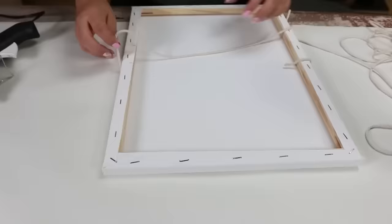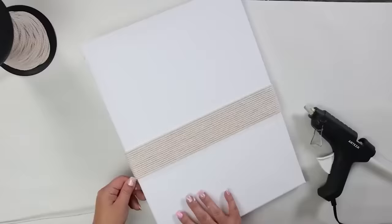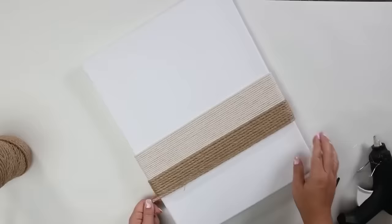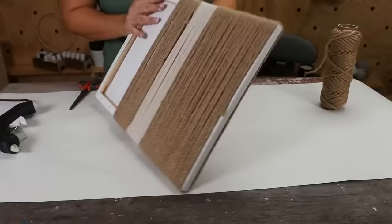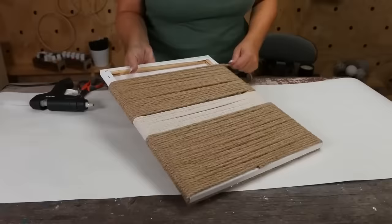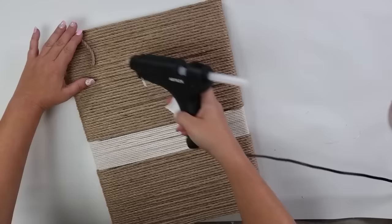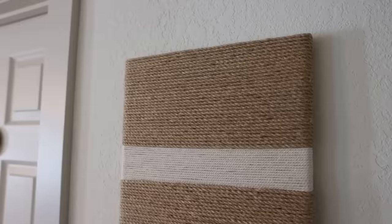Repeat these steps on your second canvas, but switch the material — start with macrame in the middle, then for the edges add nautical rope. Follow the same tips: keep it close together and cover the canvas on either edge. I really love this grouping of two — it adds so much texture to my walls.